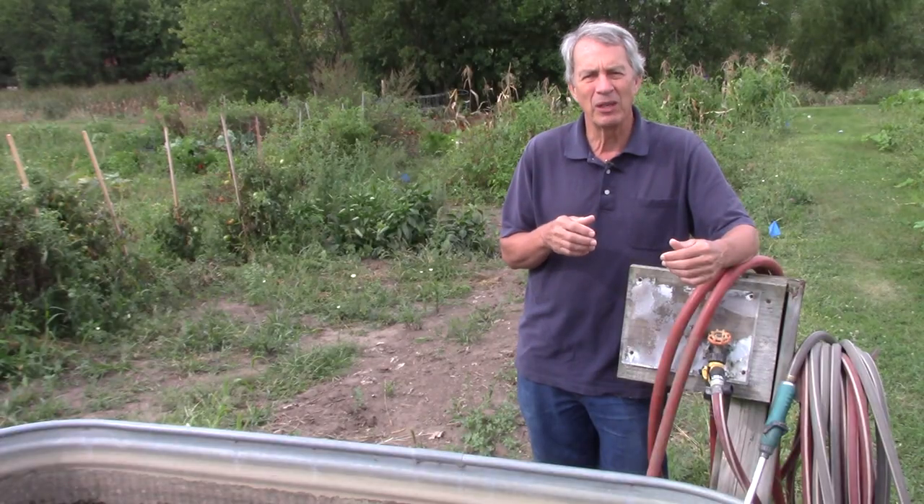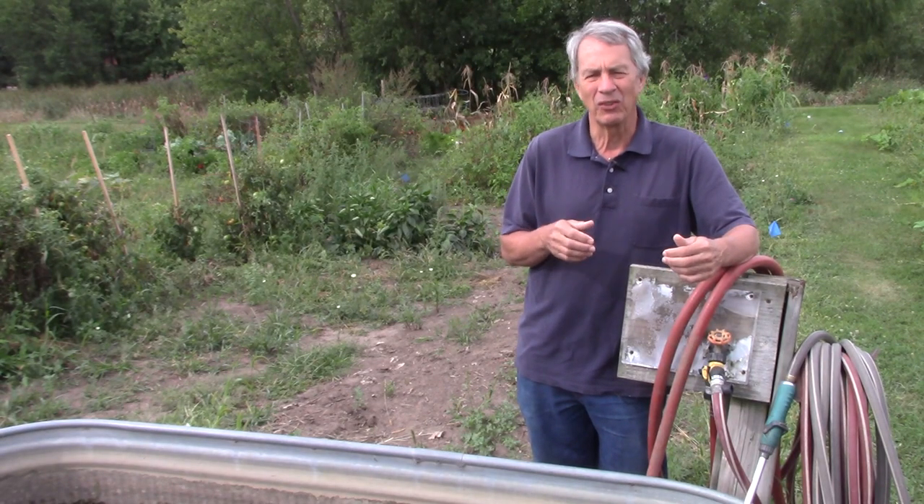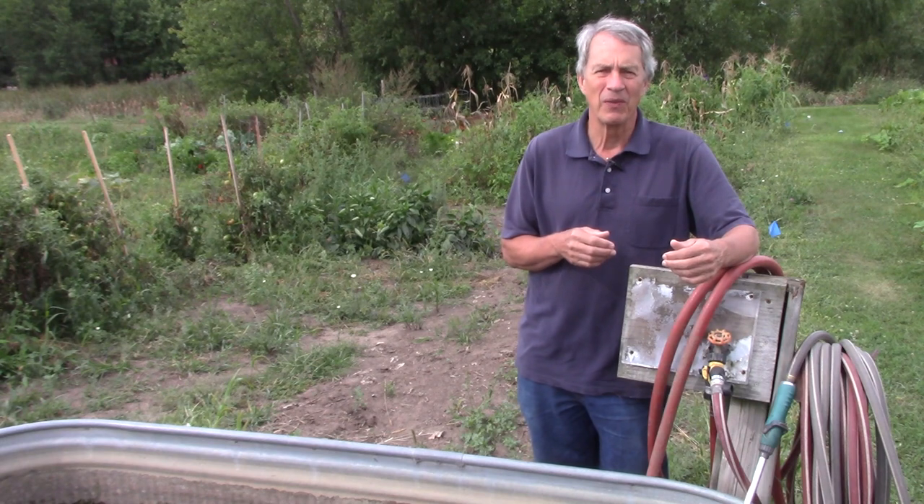Proper watering is going to give your garden the best chance for success. And this is Jeff with The Green Review. Thanks for watching.